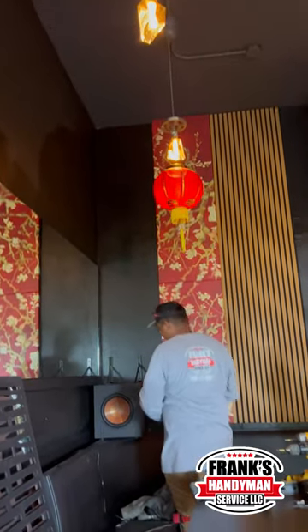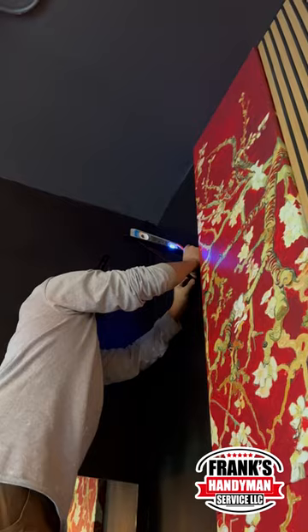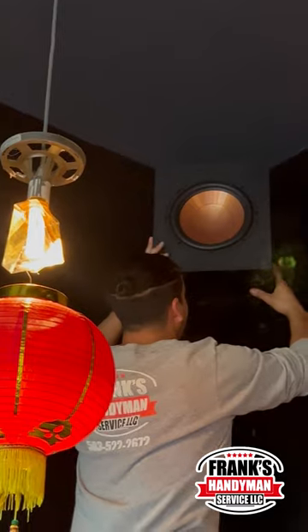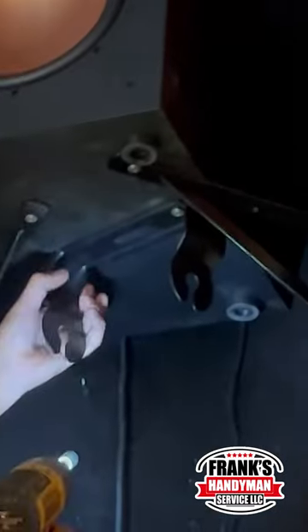We're going to be putting some subwoofers, mounting them to the wall, and then glazing the top of some tables that they're going to be using within the restaurant area. If you want to see this entire process and how we did it in more detail, check out the video that we're going to be uploading to this channel before this one.